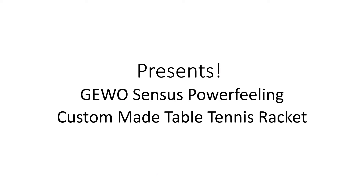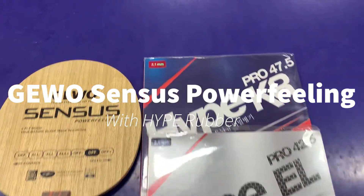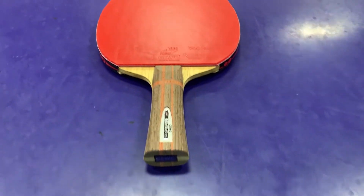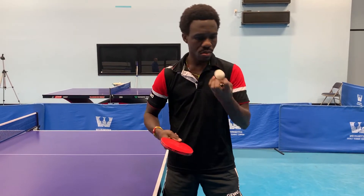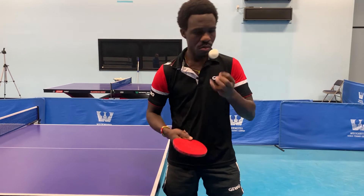Hi, my name is Ben Nisbet and we have an outstanding racket for you today. The GEWO Sensus Power Feeling with Hype Rubbers. This is a top line professional racket that has surprisingly great speed for an all wood blade and terrific close to the table feeling.